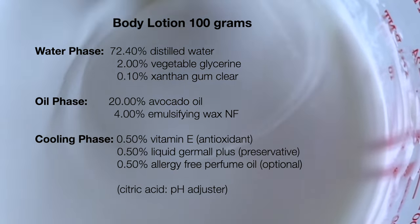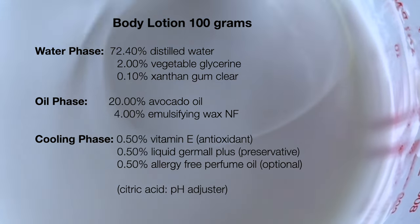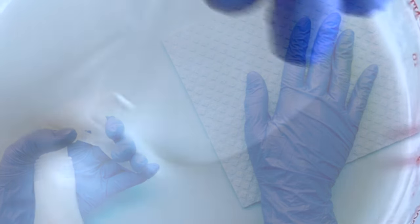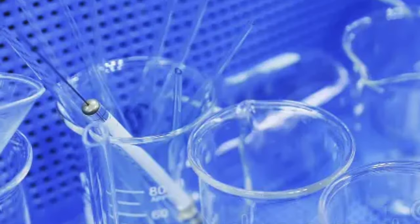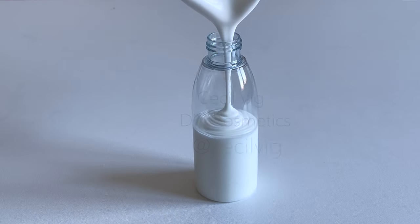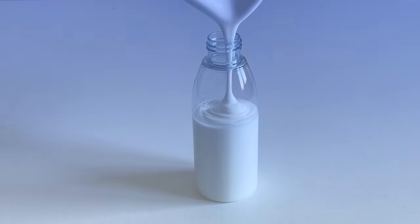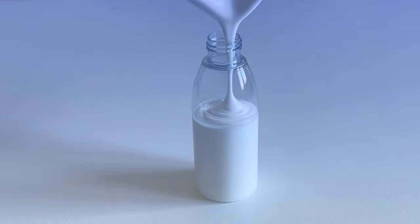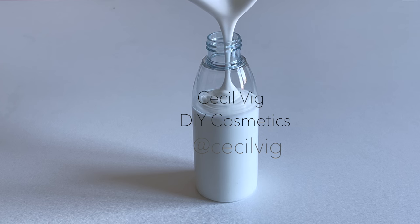As you can see, we have sorted out the ingredients into three phases: the oil phase, the water phase, and the cooling phase. Your work area and the equipment you use should always be clean and disinfected, as this is very important for the quality of your final product. This falls under safety in the cosmetic good manufacturing practices guidelines, also known as GMP. To prepare this lotion we start with the oil phase.